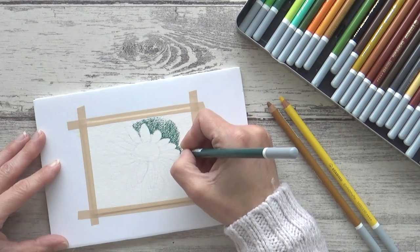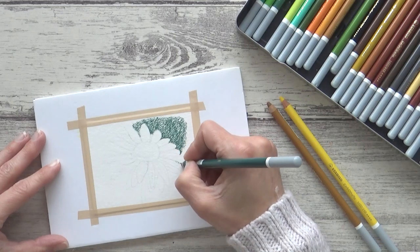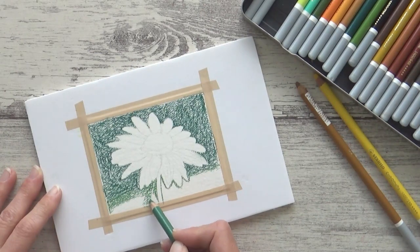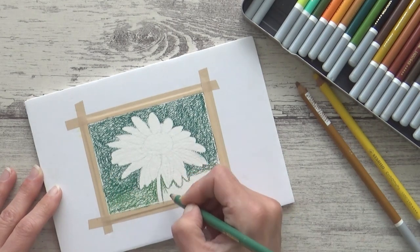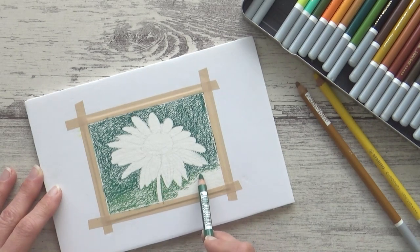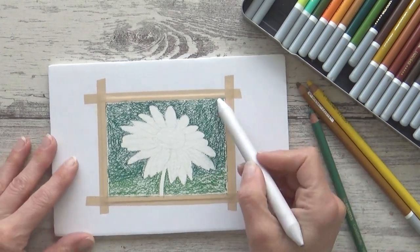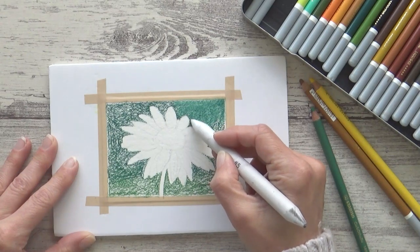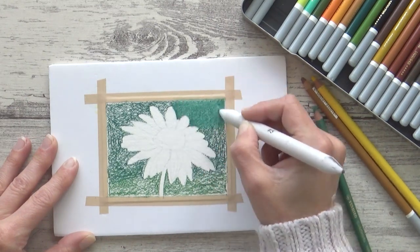I haven't used pastels for ages so it was really nice to get them out again for this video. Pastels can be mixed easily on the paper and I switched over to a lighter green at the bottom, overlapping the colors for a smooth color transition. I used the side of my pencil and a light pressure to fill in the background so as not to damage the tooth of the paper, as this will prevent me from adding more layers. To smooth or blend it all out and cover up any white paper showing through, you can use either a soft brush, a tissue or even a clean finger, but I like to use a paper stump with light pressure as it's a lot cleaner, makes less dust and is a bit more precise.